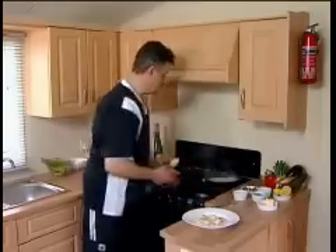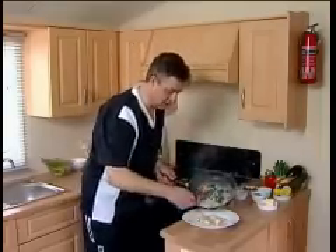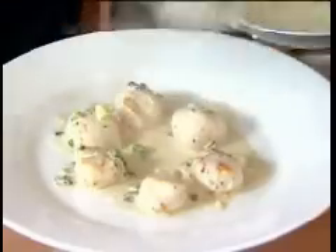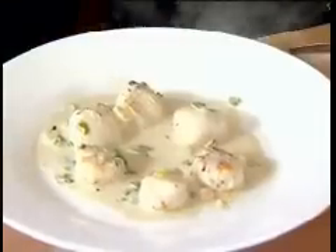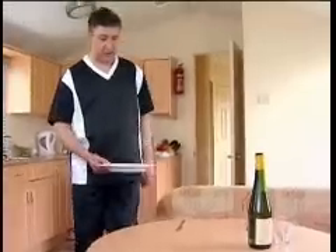The sauce is almost there. Very quick, simple dish. This is looking very good and I think it's ready to serve. Easy, simple, full of flavour.